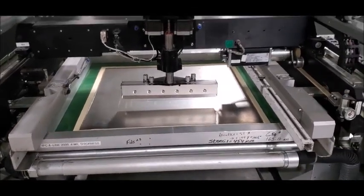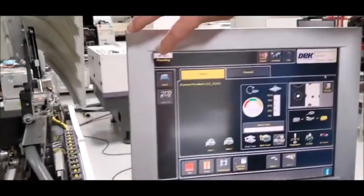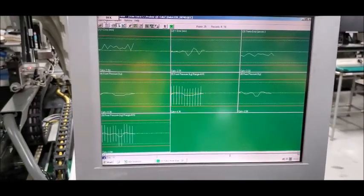Can we go to the QC calc information? QC calc is running in the background, so we'll touch this here. You can see everything is within the control limit.